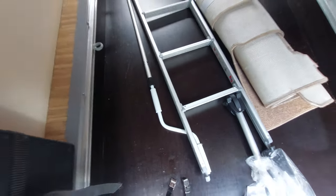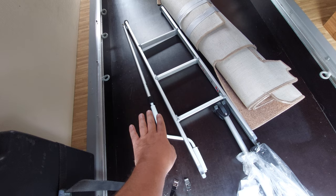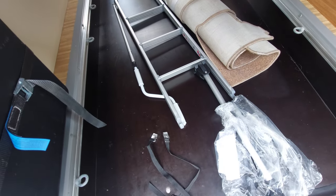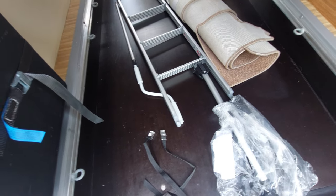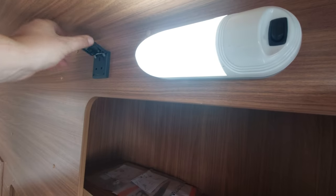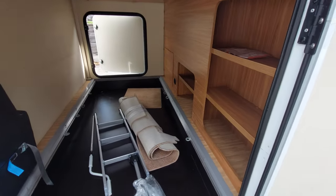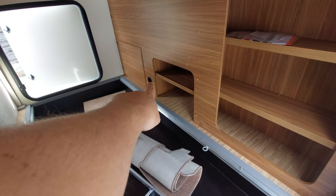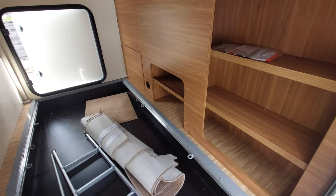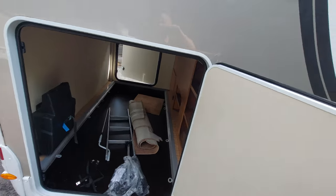We've got carpets and the ladder for the bed. This is the awning winder — there is a separate video on how to operate the awning on our YouTube channel. Inside the garage there's a light switched on the unit itself, a mains supply, and it's also heated. The vent expels warm air into the garage, so if you've got wet boots or wet clothes in there it can help to heat and dry them out.